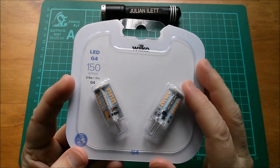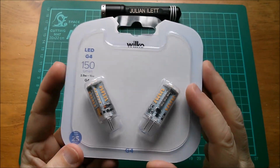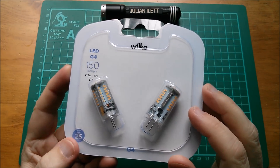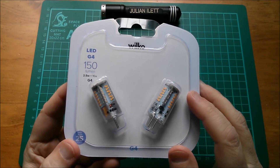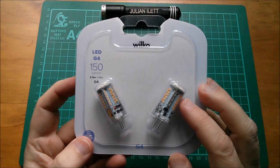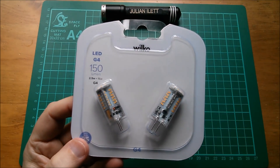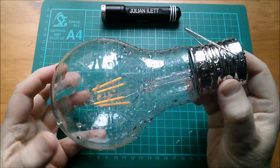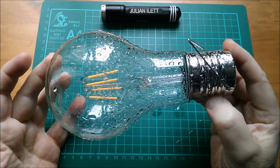Well, there are these G4 50-lumen lamps — this pack of two I bought for two pounds. They're going to be the subject of this video because they just looked really incredibly interesting. Another thing I bought is this, which looked really interesting to me: it's a filament lamp bulb.